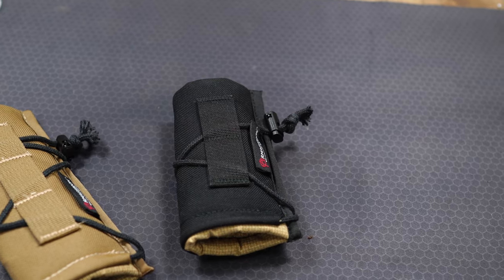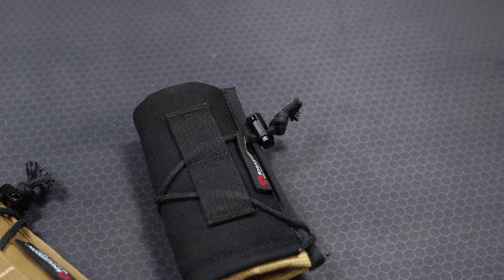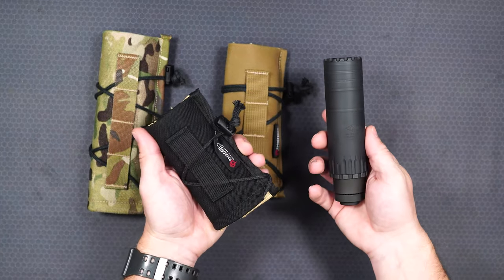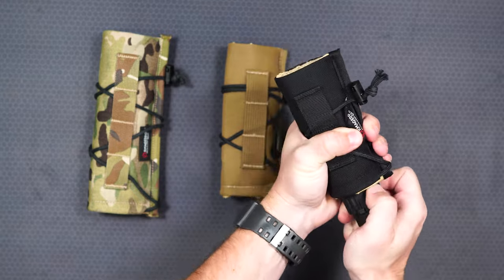So this cover is going to be able to slide over the top of your suppressor, not burn the cover, not catch it on fire, so you can handle it. And then the main aspect is going to be mirage — so when shooting long range in particular, and even some more up-close stuff, you're going to see mirage.